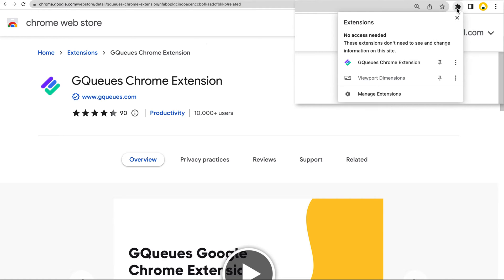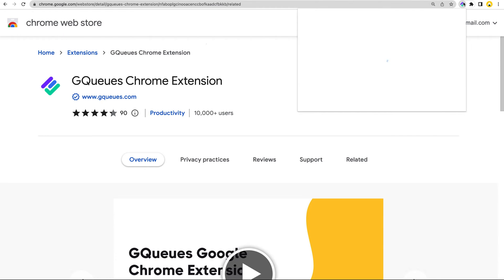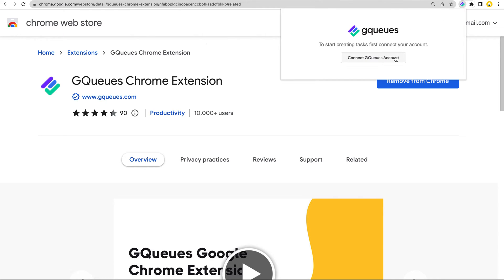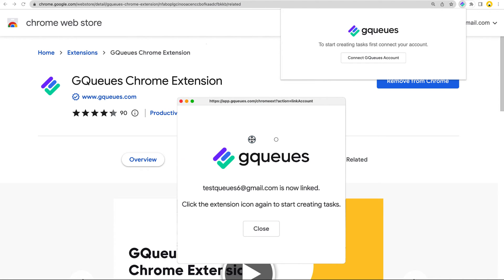We recommend pinning the extension to your taskbar — this makes it easier to access since it'll always be visible. Next, open the extension to connect your GQ's account. It'll automatically connect to the same Google account that you're using in Chrome, and you only need to do this once.